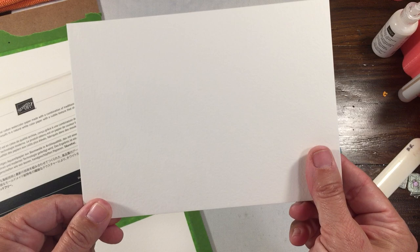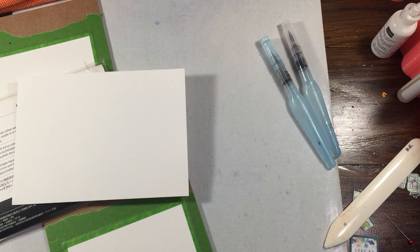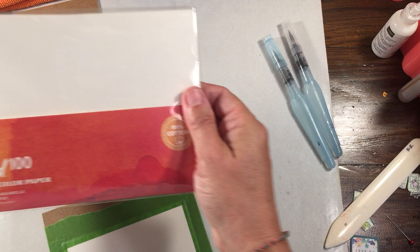I'm trying to see on here if it says whether it is hot or cold pressed, but it doesn't say. Just as a sidebar, I have used Strathmore watercolor paper before. That is a cold press, and the main difference between cold press and hot press is how it absorbs the water.